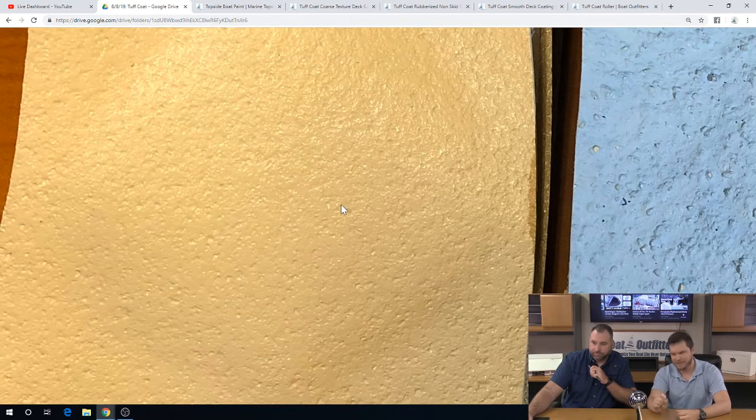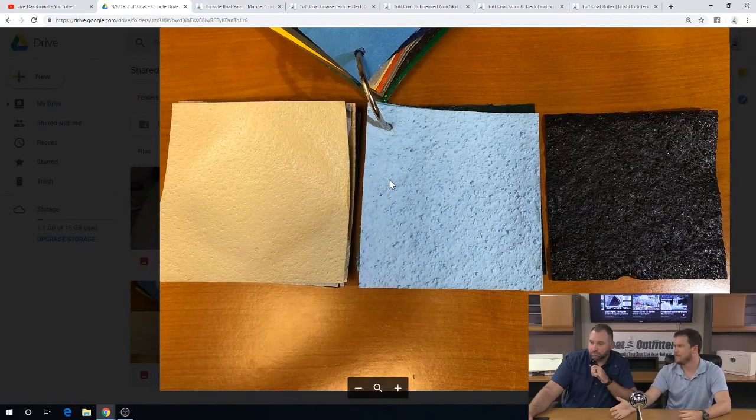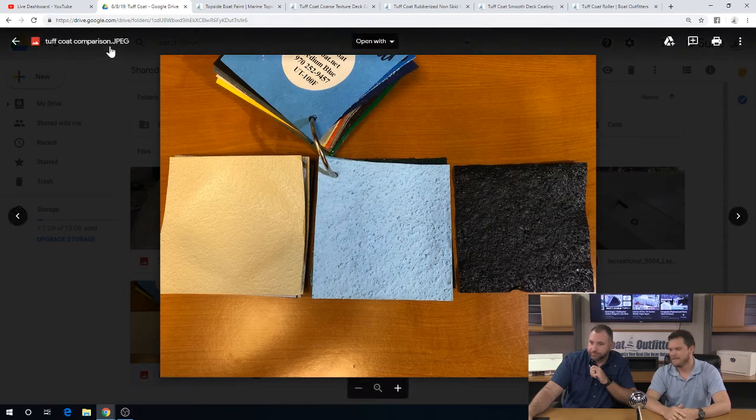The smooth is just a much finer grain of the rubber that they put into the paint, and it does a good job adding traction. In fact, we have some of the smooth on our shop floor here at our manufacturing facility, and it's held up over the last four years to crazy traffic. But yeah, the smooth definitely has a texture to it.